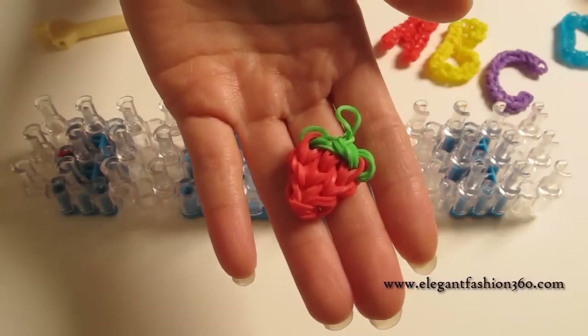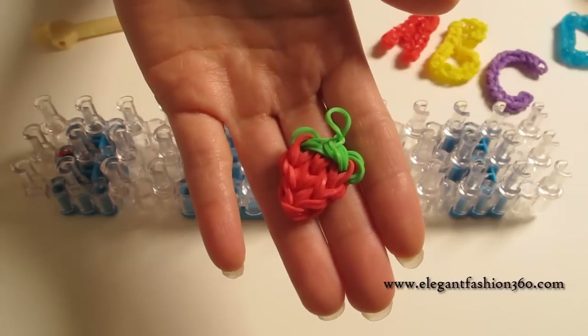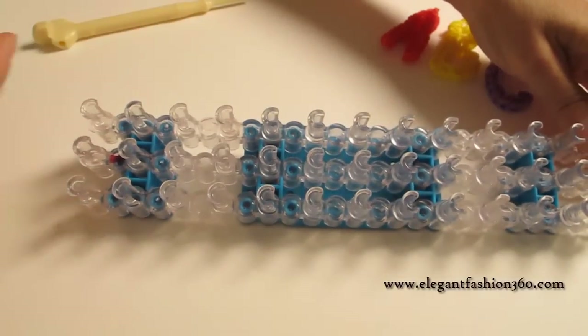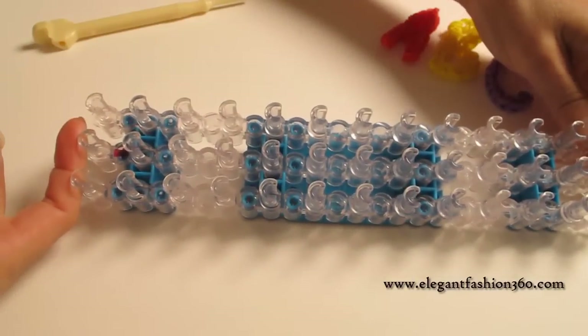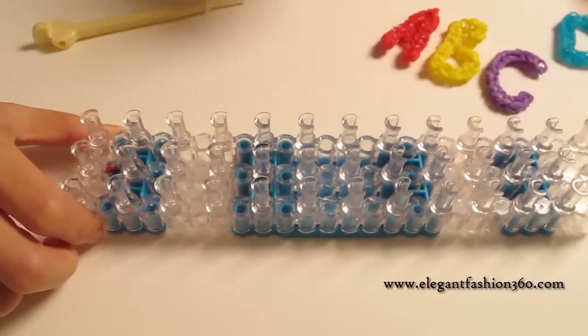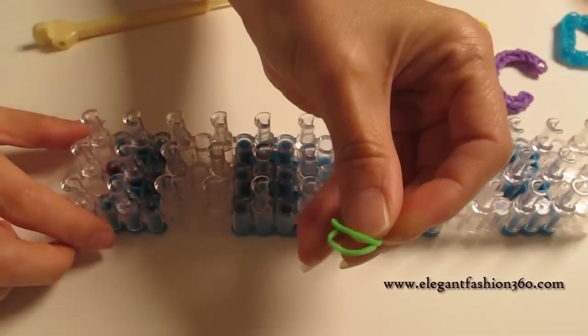Hey guys, today this video is going to show you how to make a strawberry charm. For this project we're gonna set our loom straight, line up on the bottom, and keep the red arrows pointing away from you. First we're gonna take two bands going from your right to the center, from here to here.